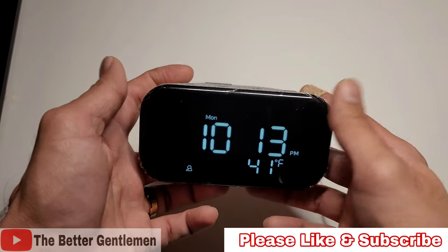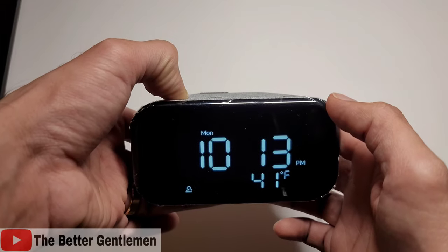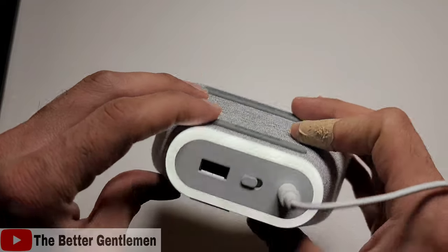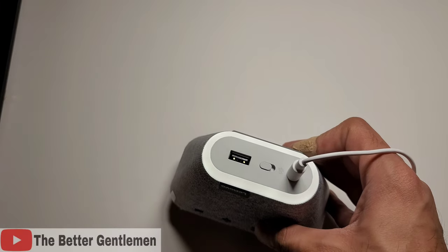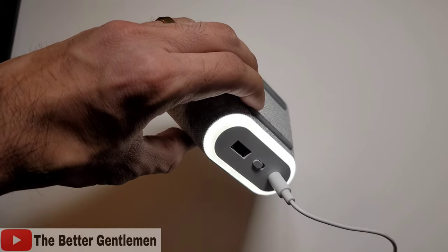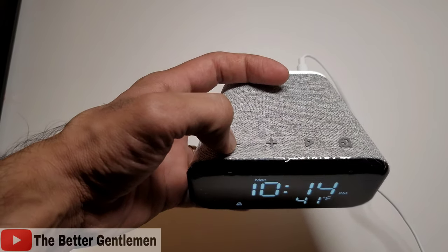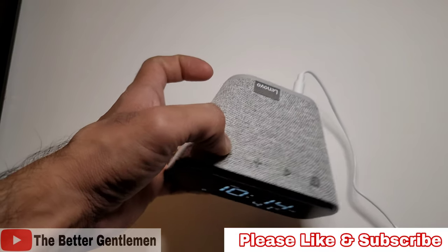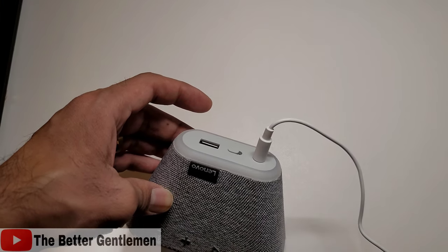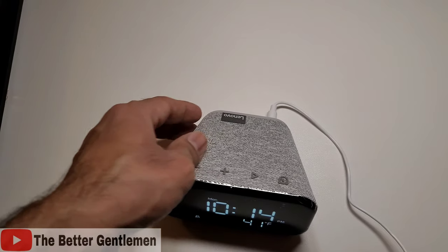One of the things you can do is if you hold the volume down button, this has a little nightlight in the back. Let me turn off the light here — so you can see this at the back is like a little nightlight. To turn it on and off, all you have to do is hold the volume down button. The nightlight on this is way better than the nightlight they have on the one that does have a display, because that one just basically keeps the display on, and that's your nightlight.